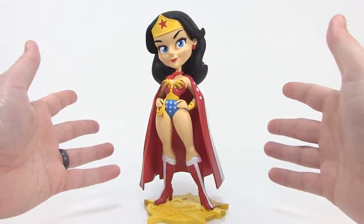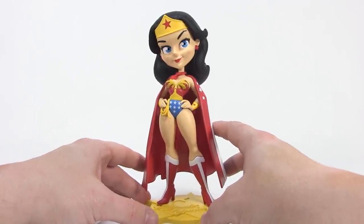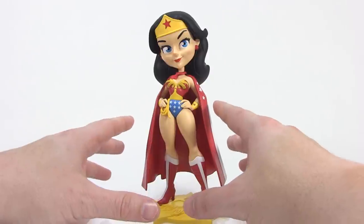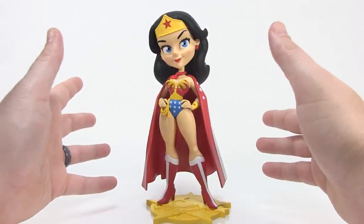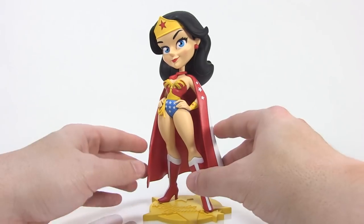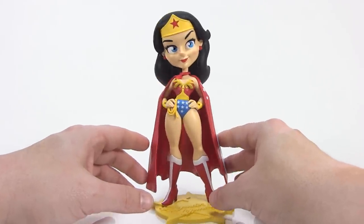I think she makes for a very fun display piece, especially if you're a fan of Wonder Woman or the 70s TV series. This is a really fun and unique collectible to add to your collection. Now, like I said, this caped version is exclusive to Cryptozoic and is limited to 1,977 pieces — a nod to 1977. There is a standard version without the cape that will be available normally. For more information, I'll put the link to Cryptozoic in the video description, so be sure to check them out.